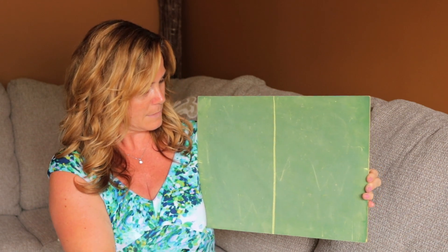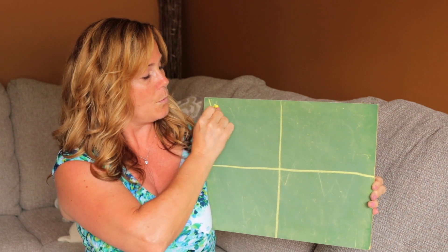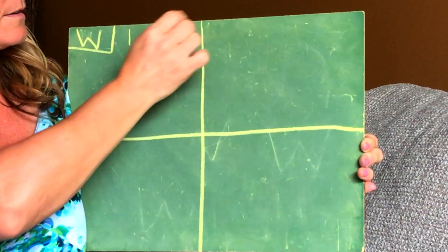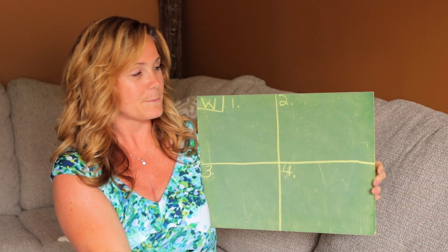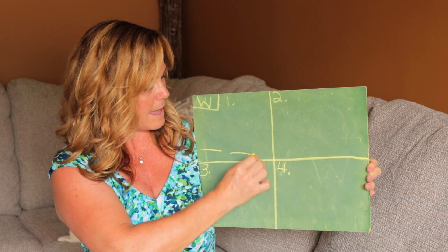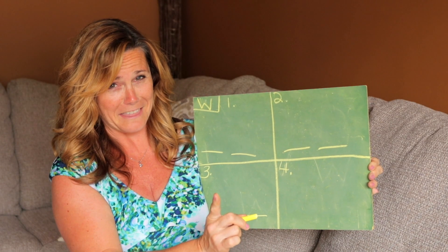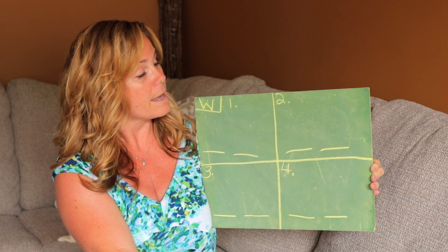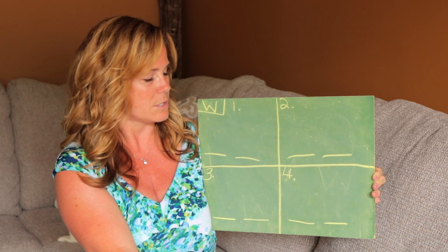Let's set up for the listening game. We're going to divide our board down — boom — divide our board this way — boom. We're focusing on the letter W. Let's number our quadrants: quadrant one, two, three, and four. Let's put on those beginning and end lines. Okay, so here are my words and you're going to decide if you hear the sound 'oo' at the beginning of the word or at the end.